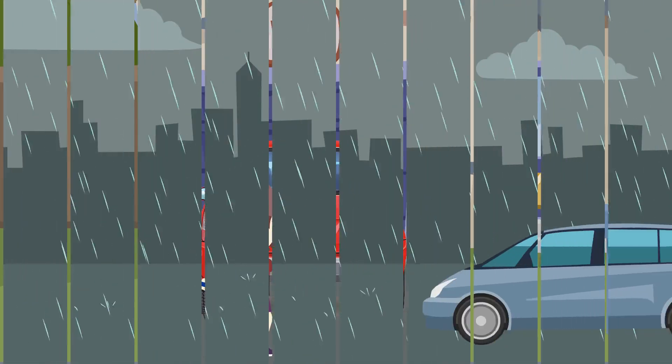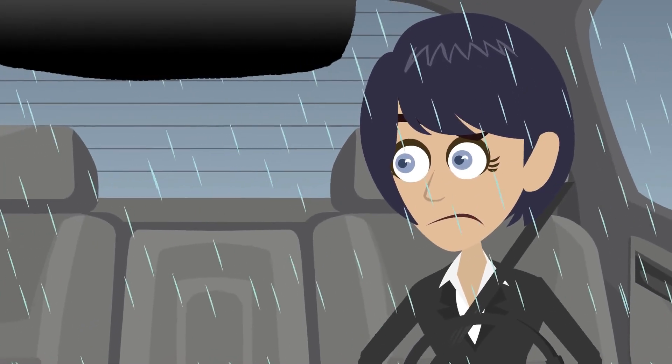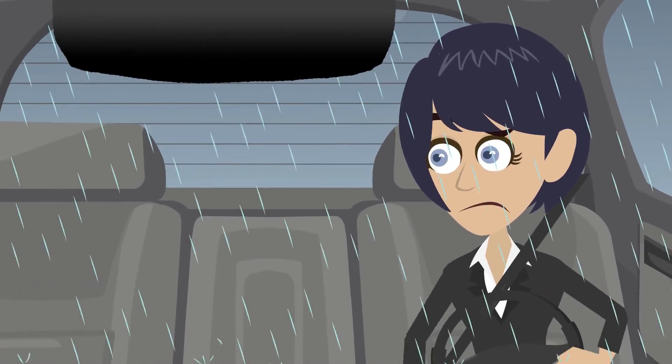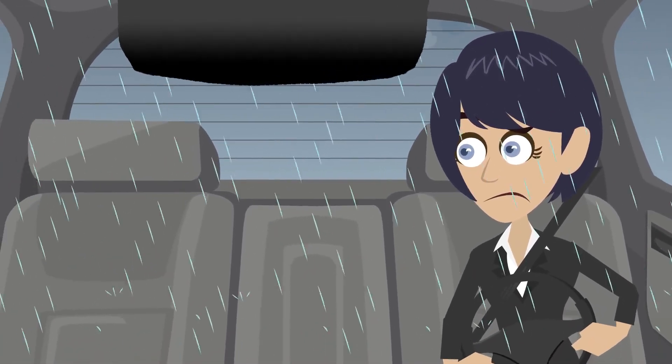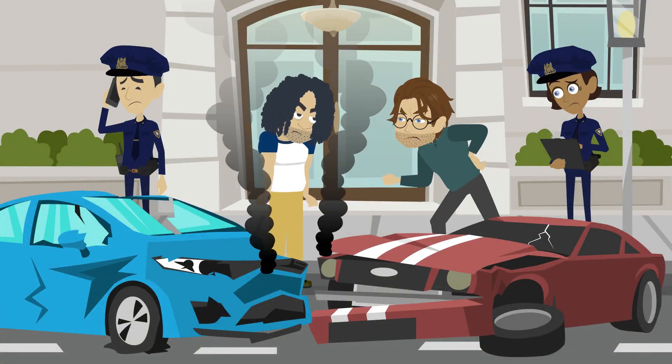When driving at night or in the rain, typical rear-view mirrors make it difficult to have a clear view of objects in the mirror because of low lighting or weather conditions. If an unfortunate accident should occur, many drivers have no proof as to exactly what happened.